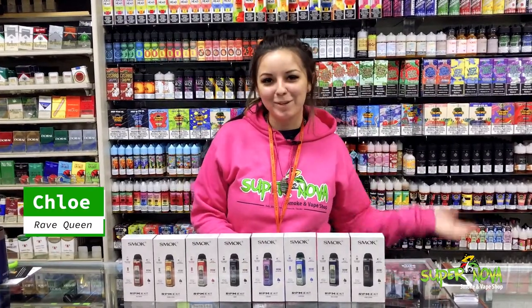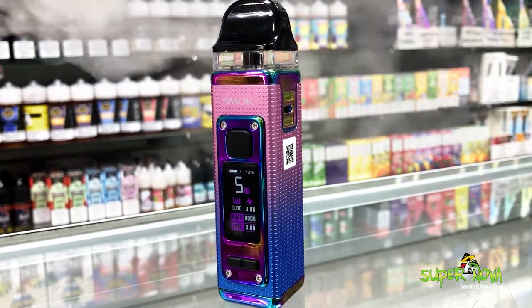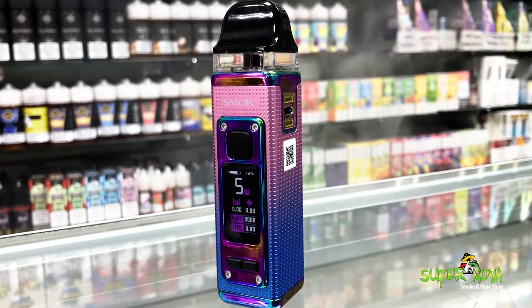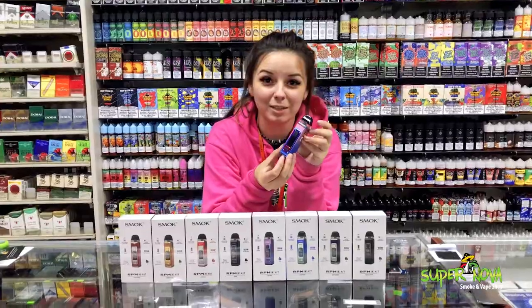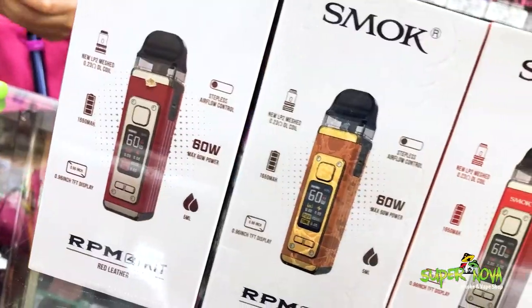What's up guys, it's Chloe. I'm here at Supernova and I'm going to show you the RPM 4 kit. Starting off with this awesome design — not only do we have this titanium-looking box, but we also have multiple cool colors.